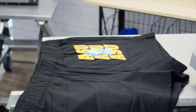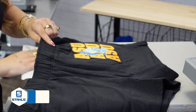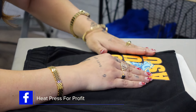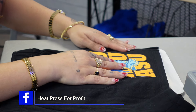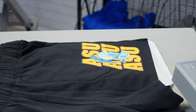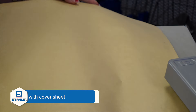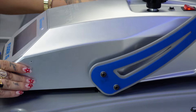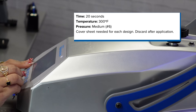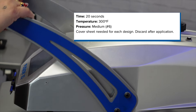Now, because we are applying this to shorts and going directly over a seam, we're going to use a heat press pillow for this application, just threading it in where the leg is, so we can get our placement and also a nice even pressure. Making sure we're covering with a cover sheet for this as well. This is a sublimated twill — that's how we're able to get that full color look on there with the texture twill. This is a 300-degree application at 20 seconds, so I'm going to increase my temp there and lock the heat press down.